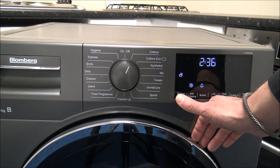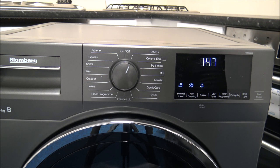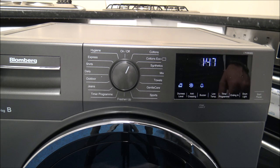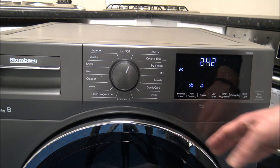You can actually select whether you want clothes a little bit drier or less dry than the standard setting within the dryer. The first option is what they call hanger dry, then hanger dry plus, hanger dry plus plus, and then it reverts back to iron dry. Iron dry is a really good feature - it will leave everything slightly damp so you can take shirts or blouses out, hang them up, and they're ideal for the ironing process. You can see the time on here changes depending on the dryness level selected, going from 1 hour 47 up to 2 hours 42.